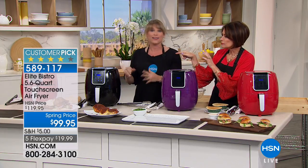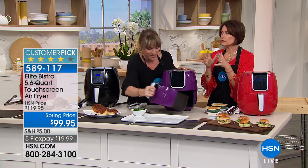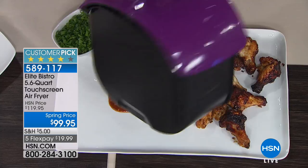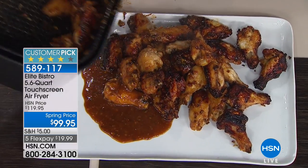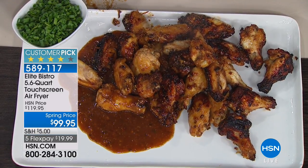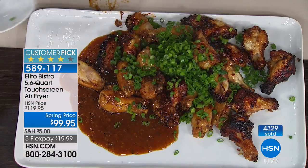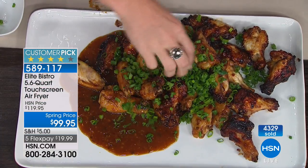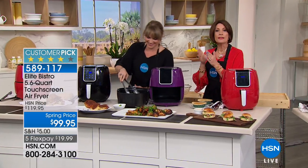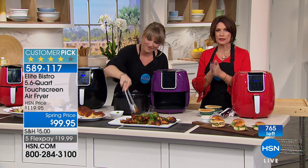Just walk away — you can give the basket a shake if you want, but it's hands-free cooking. You can do sweet potato fries, chicken wings. We have it in red, black, and plum. The plum is most limited — final 200. We have sold over 4,300 of these since we debuted it, and we now have 760 remaining. That spring price is going to evaporate as of tomorrow, end of March.